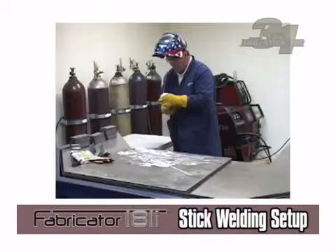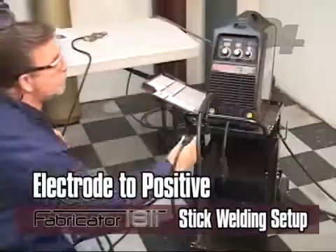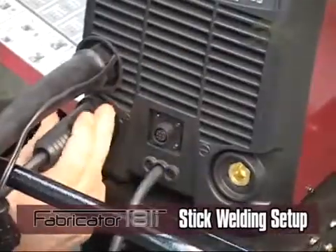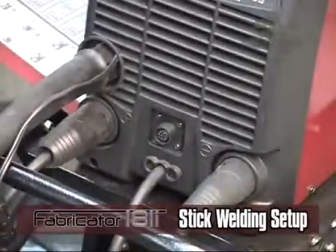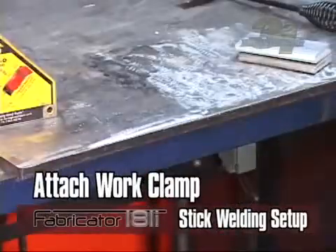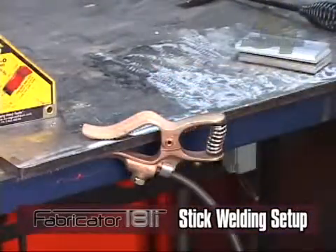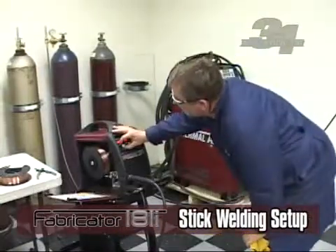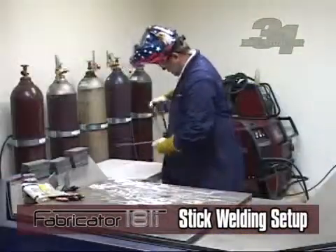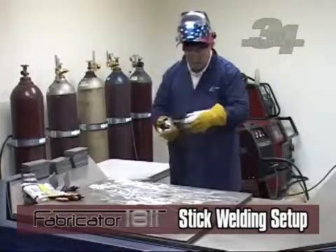For stick setup, select stick with the process switch on the front panel. Twist lock your electrode holder to the positive output connection and twist lock your work lead to the negative output connection. Connect your work clamp to the material that is going to be welded, making sure it is connected securely on a clean work piece. Adjust the current setting applicable to the material you are going to be welding. Place the electrode in the electrode holder. You are now ready to stick weld.